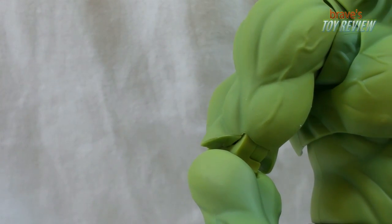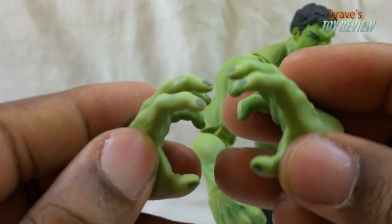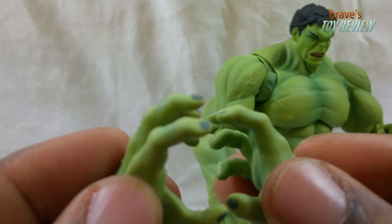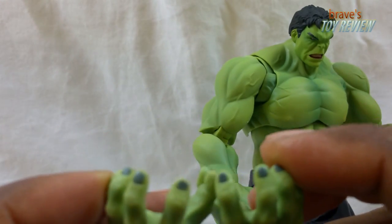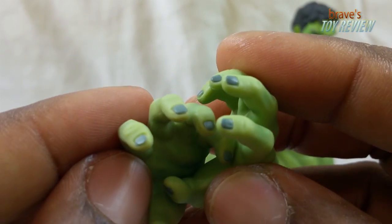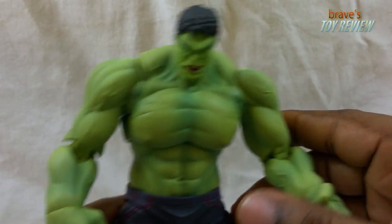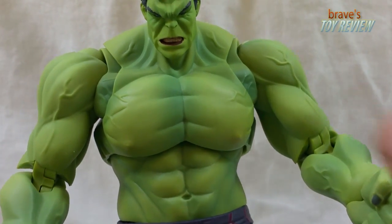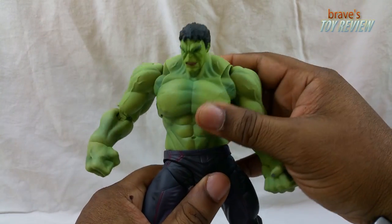Then you have these hands that are really big grabber hands, like he's forming up some energy. His nails have a dark gamma-green color going on. Let's get on to the body — the Hulk's looking really good. Look at those pecs, the sculpt looks really good.